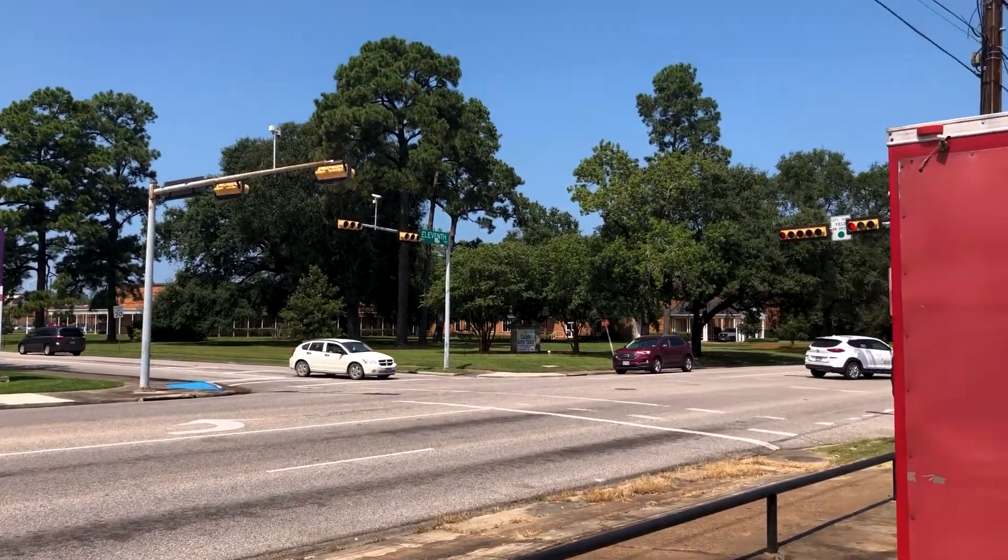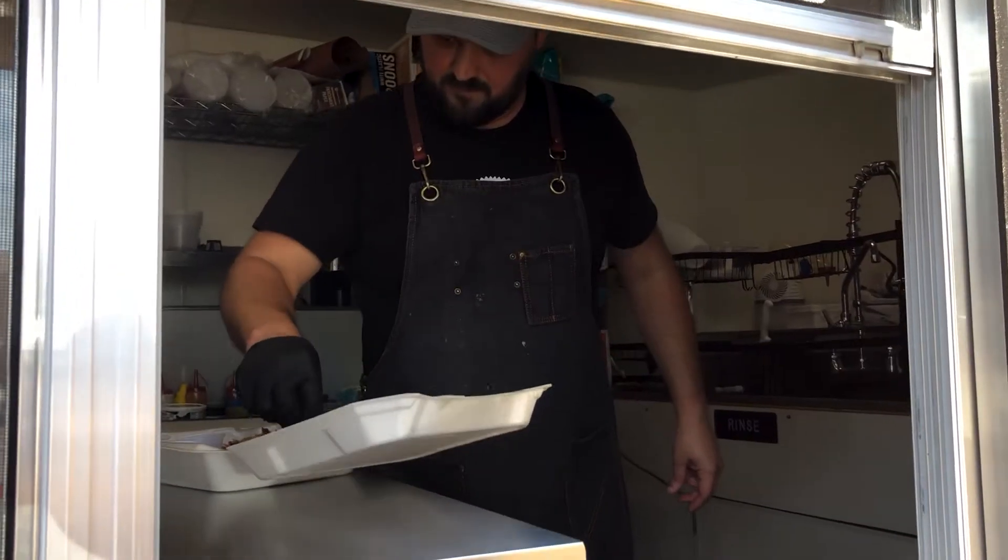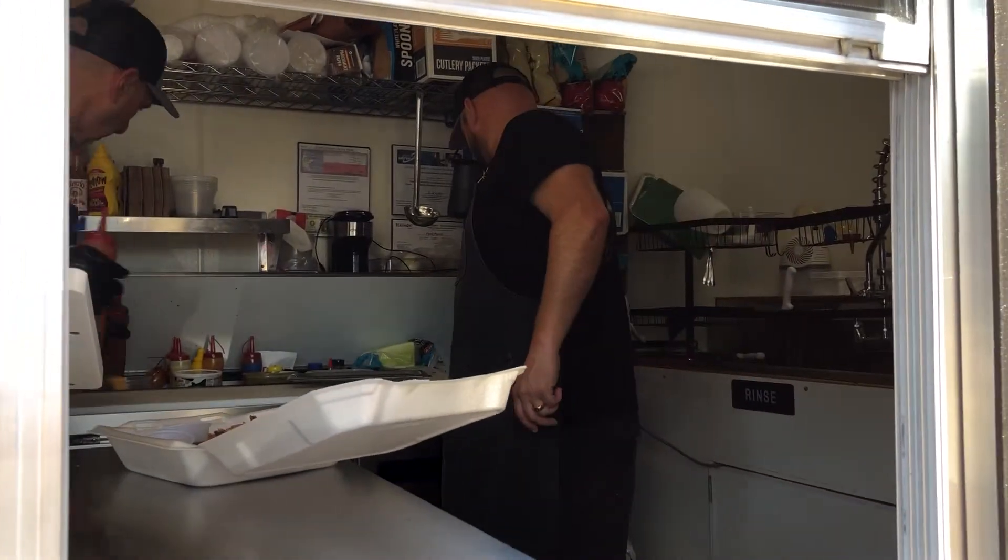We've been open for two months. We started as just a backyard hobbyist. I went to culinary school when I got out of the army, and what turned into a retirement plan for him just became our business. We're breakfast and barbecue, so our breakfast tacos are pretty popular. We have brisket, pulled pork, pork belly, and also picadillo. We get flavors from all over the world onto our menu.